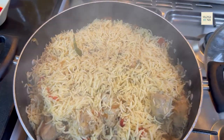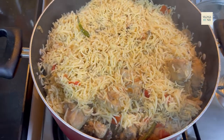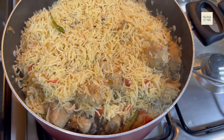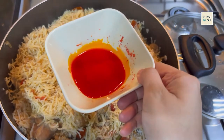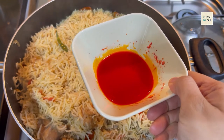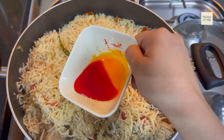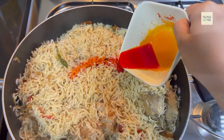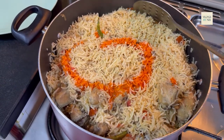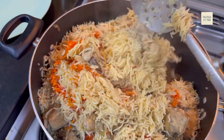So guys, now our chawal is ready. You can skip any ingredient you don't like. I will add some garnish. Before serving, I will show you this — this is the finished chawal, ready to serve.